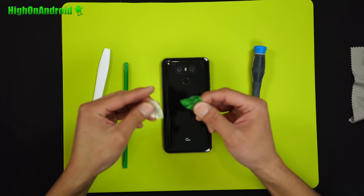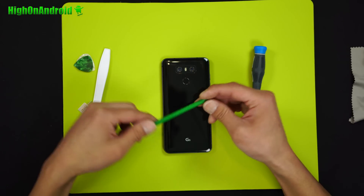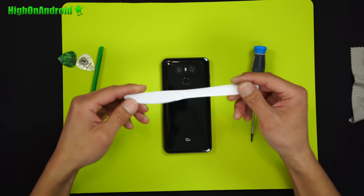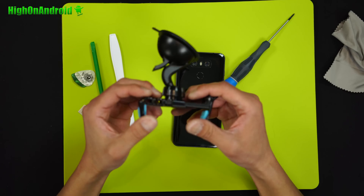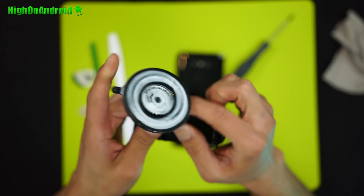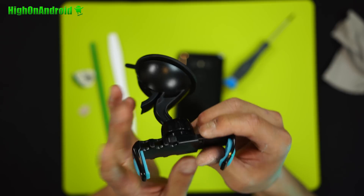Before we begin, you'll need a couple of guitar picks. You can get a plastic screwdriver from JerryRigEverything, or you can get some plastic knives, and also a number zero zero screwdriver. And of course you'll need a heat gun. You will also need a suction cup — this is a $5 suction cup for a car mount that you can also use as a car mount.